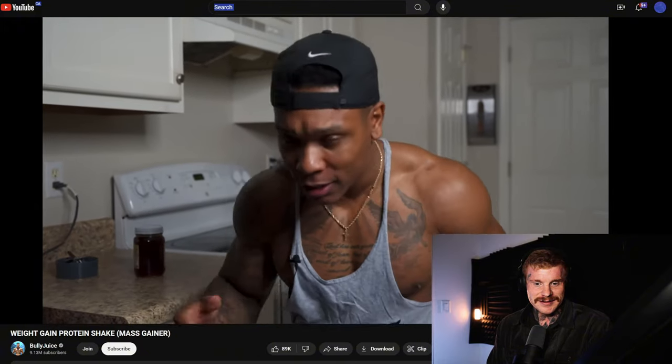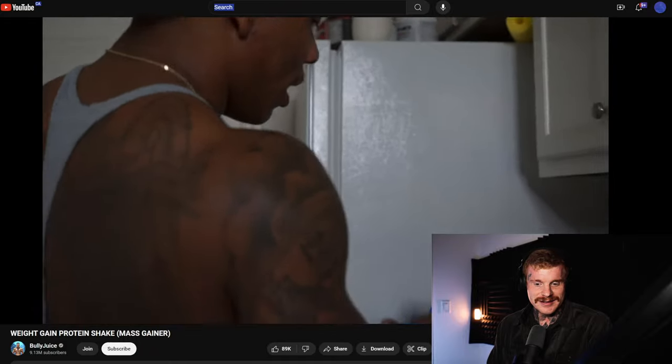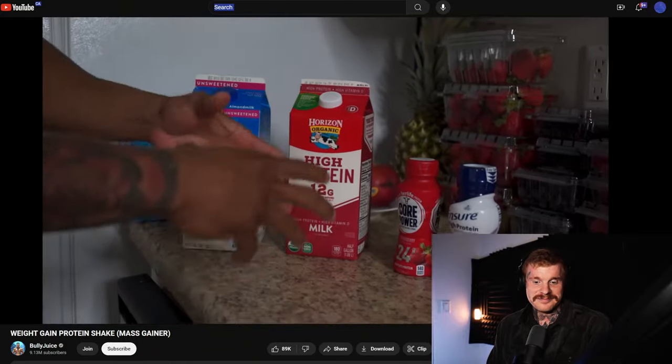Last up is milk. He presents two options: almond milk or high-protein organic milk. Almond milk is not a protein source, so it's probably not a good choice for a mass gainer. If you include proper protein like egg whites, almond milk could work just for consistency. The dairy milk, being a complete amino acid source with good calcium content, is much better — and you're then meeting the leucine threshold needed to trigger muscle protein synthesis, which is around 30 grams of protein per ingested meal.